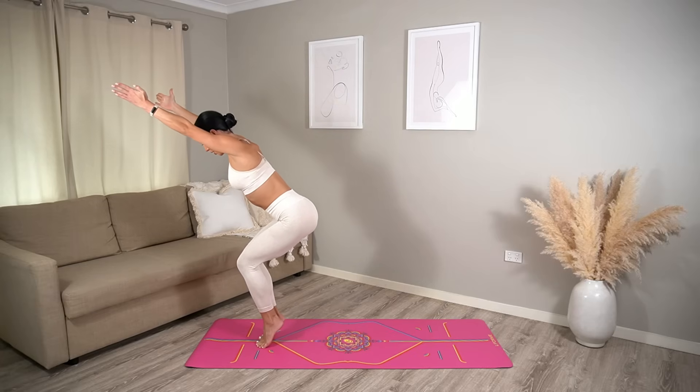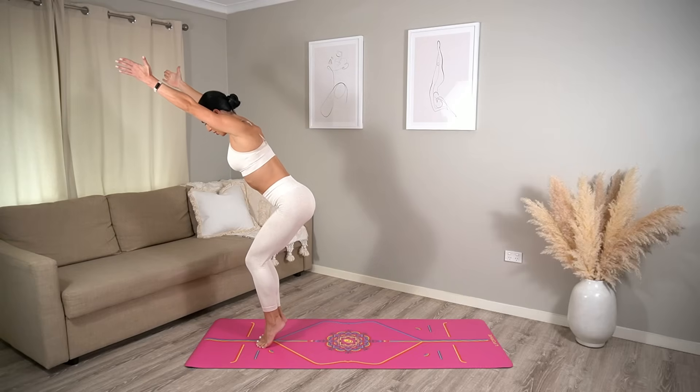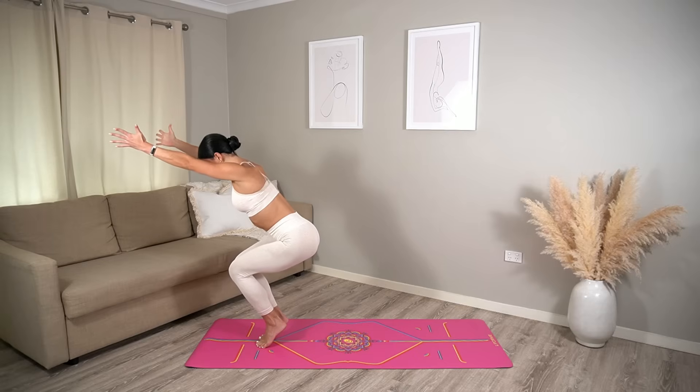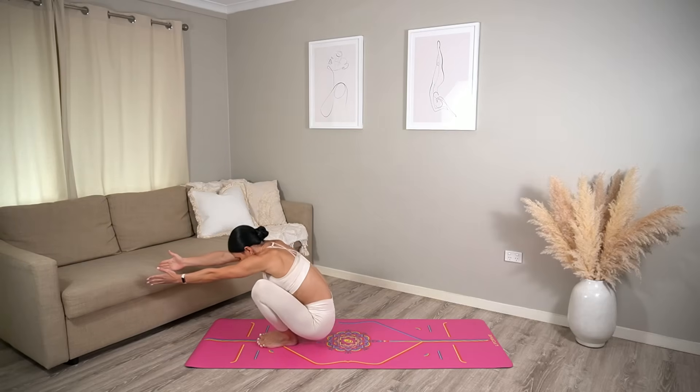This is a test for your balance — really squeeze your thighs together to help you. Just five more, four, three, two, and a one. Well done! Carefully lower your hips down to your heels and then come down onto your glutes.